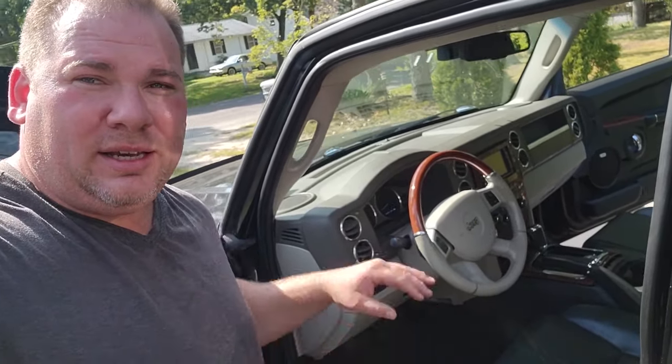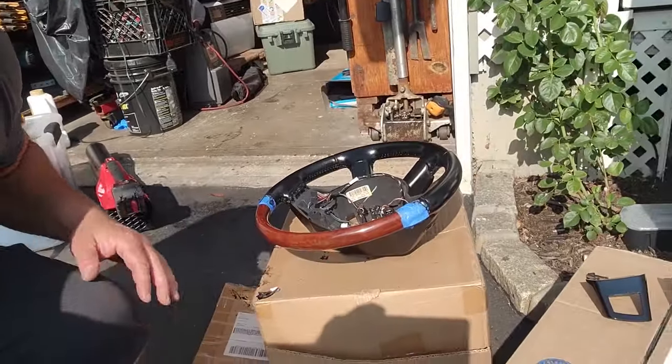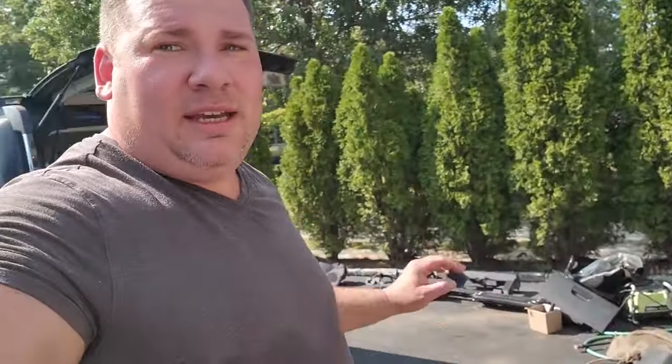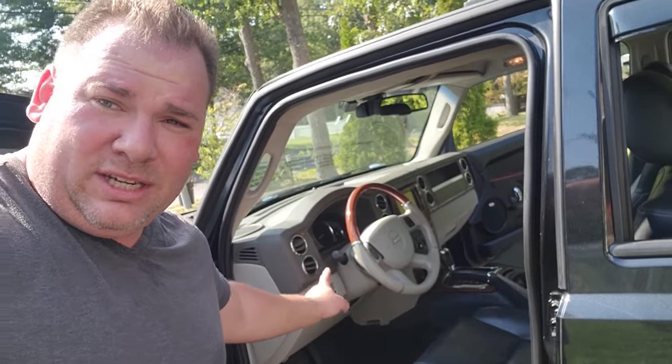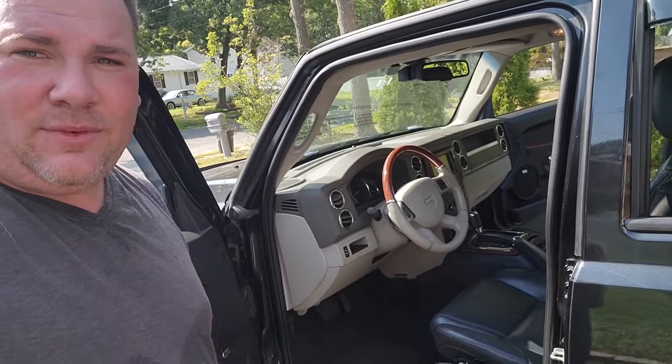The very first thing I'm going to do — although you don't actually have to do it to get the dashboard out — is take out this steering wheel, because it's khaki colored and I'm going to put a sweet black steering wheel in. I actually have a steering wheel video coming specifically for steering wheels. So without further ado, we are getting into the dash. If you want to see the steering wheel video, tune into that — we're going to fast forward that and see you in a couple minutes.